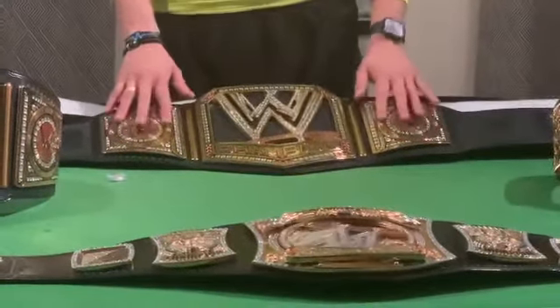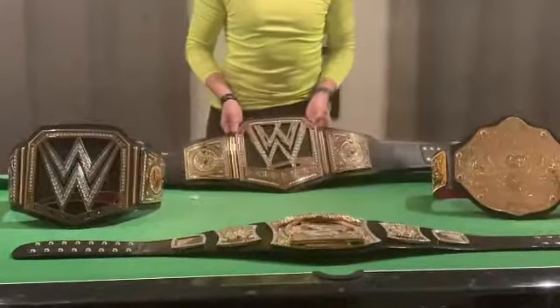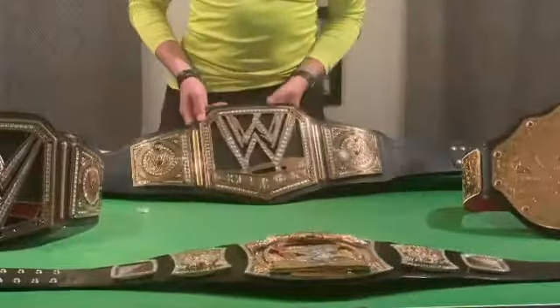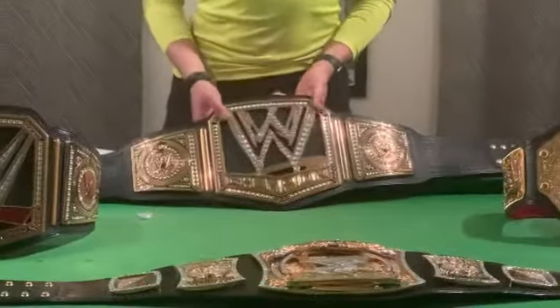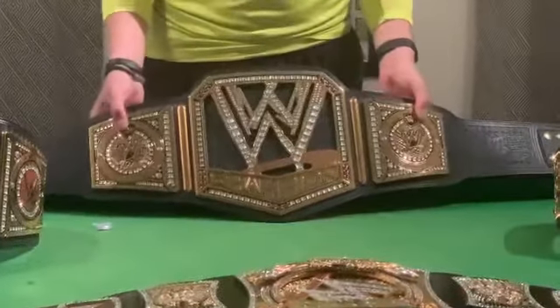As every replica does, it has the nice screws at the back with the stitching and the hologram. My favourite part is that old scratch replica — just that little shimmer as you put it there. That is the 2013 WWE World Heavyweight Scratch Championship.